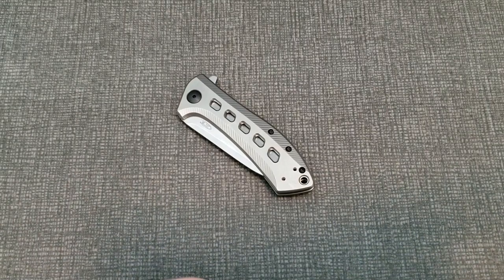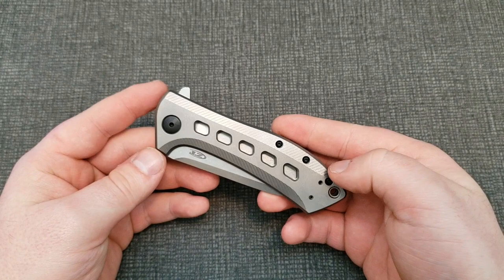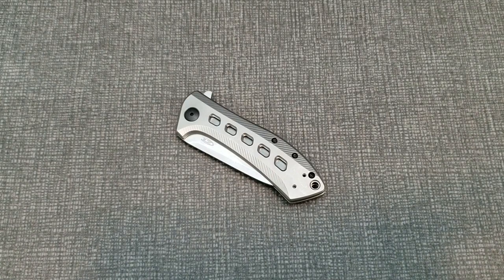Hey guys, welcome back to a brand new video. Today we're going to be taking a look at the ZT 0801. It's a pretty sweet knife, one that's kind of been around for a while, and I'll explain a little bit more of that as we get into it. For now, let's go ahead and get into the technical specs that I care about.